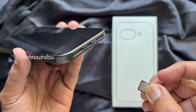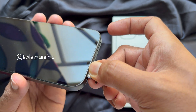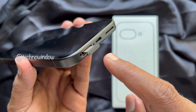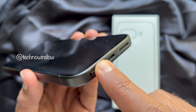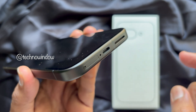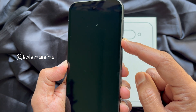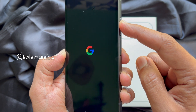Make sure to align the SIM card with the tray — the cut corner should match the shape of the slot. Once the SIM card is securely in place, slide the tray back into the phone.